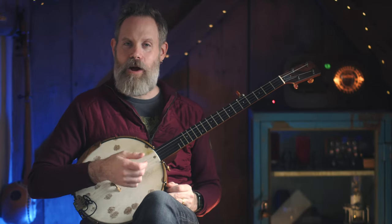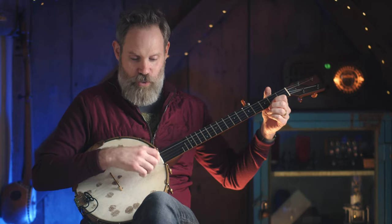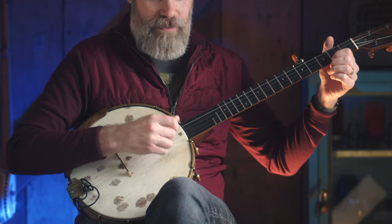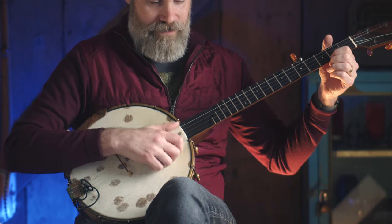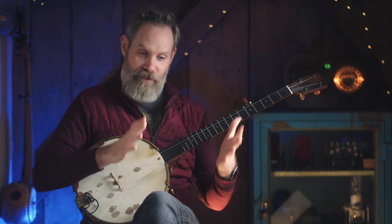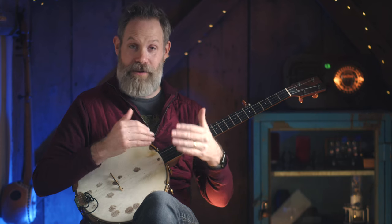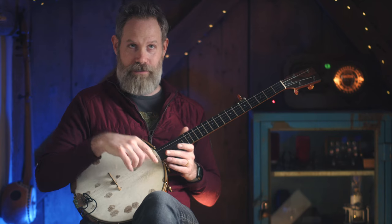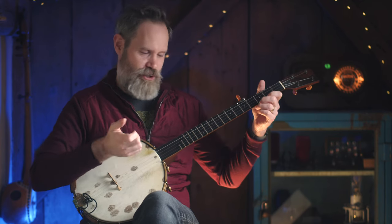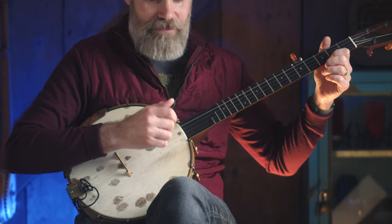Then we can take this idea and make it a little harder: drop thumb diddy, drop thumb diddy. For this pattern, with every diddy you are prepping for the next drop thumb. Every single diddy in this drop thumb diddy pattern, you need to be moving that thumb over to the second string position on the preceding upstroke — not during the downstroke, the preceding upstroke. Drop thumb diddy, drop thumb diddy, drop thumb diddy.